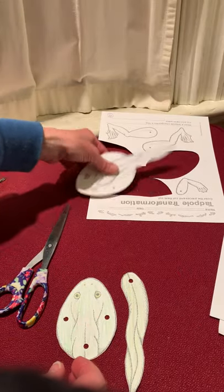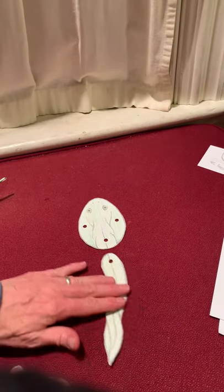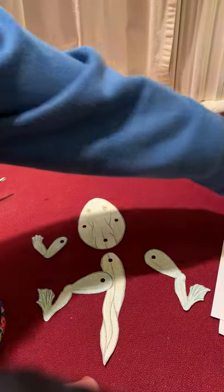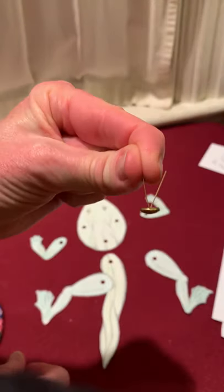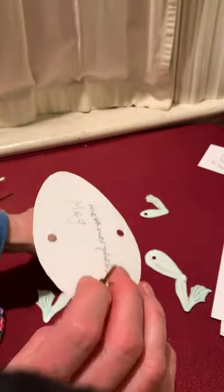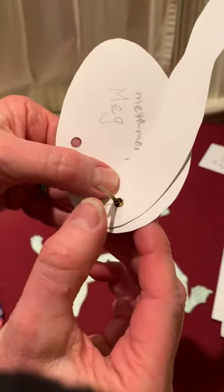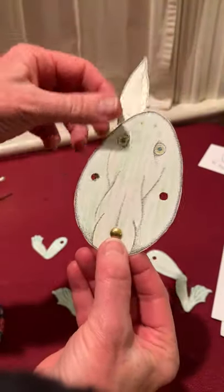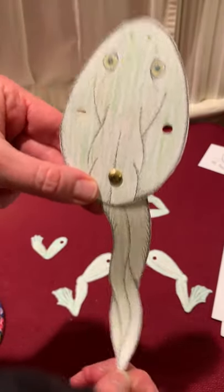So now I have the body, the tail, two hind legs, and two front legs. I'm going to take one of the brass brads and put it through the back, and then bend them out like that. So now my tadpole has a tail — it can swish its long thin tail.